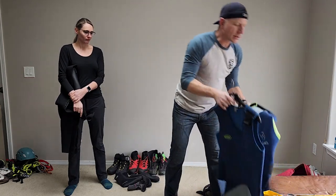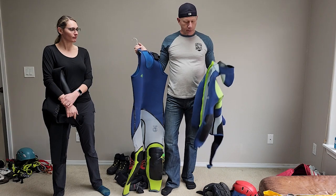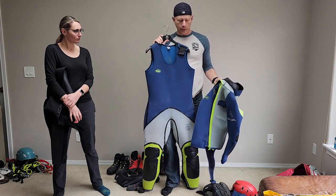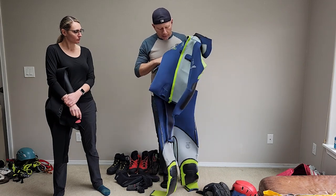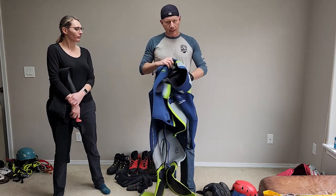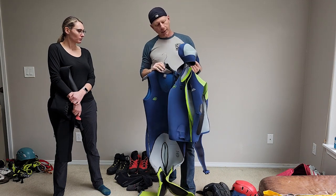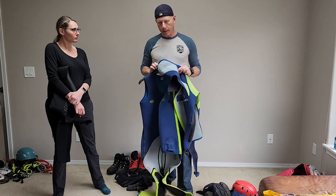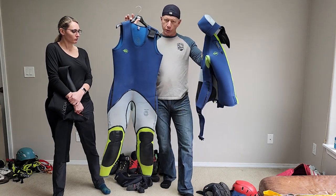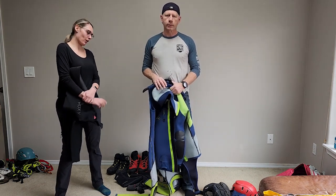I also have this two-piece 5 mil. There are advantages and disadvantages to the two-piece Farmer John style. It's nice when it's warm outside and the water is really cold — you can take the jacket off. But when you put the jacket over your Farmer John it gets very bulky and very hot. Also, the jacket has a hood and I hardly ever wear the hood, so I'm not sure I'd buy a two-piece wetsuit with a hood again. We don't recommend a Farmer John for the class because you won't be warm enough.